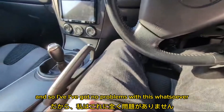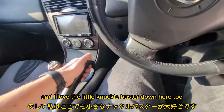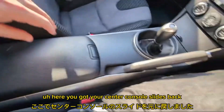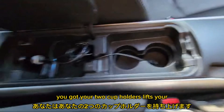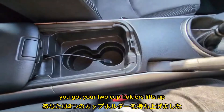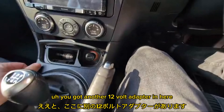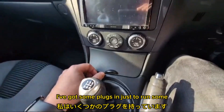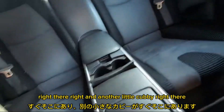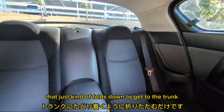I've got no problems with this whatsoever. I love the little knuckle buster down here too, because it literally puts it in line with your leg that's raised up slightly from being on the pedals. You've got your center console — slides back, you've got your two cup holders, lifts up. It's got the little cubby there for your aux port or your 12-volt adapter, and another 12-volt adapter in here. In the back seat there is another cup holder and another little cubby. In the back center it folds down to get to the trunk.